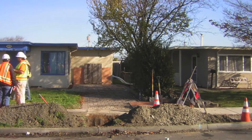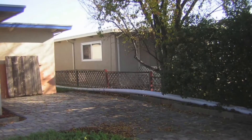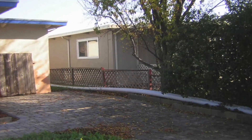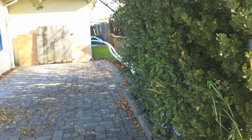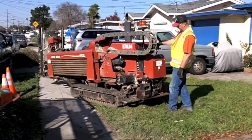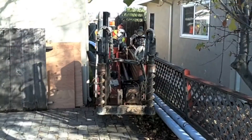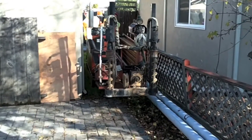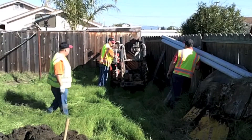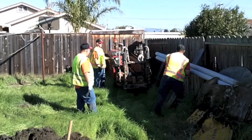Minimizing impacts to customers' private property is a major benefit of HDD, which requires no trenching through existing hardscapes such as patios, fences, or landscaping. Rubber track wheels on the drilling machine move easily across the lawn. The HDD driller can move through confined spaces, requiring about a 48-inch gate opening to access backyards, and can be remote control guided through these tight areas.